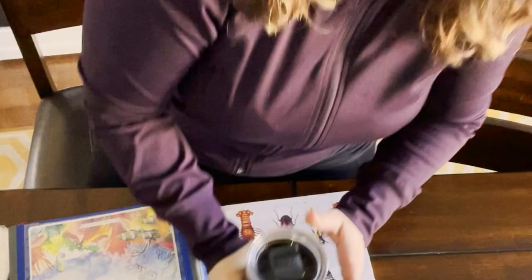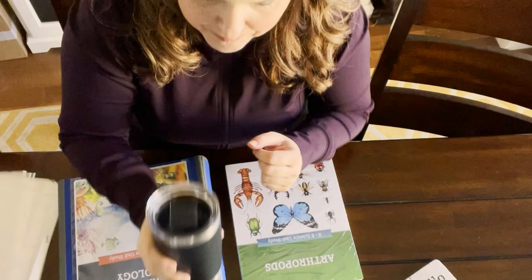Let's get started and go through this together to see if we can do this efficiently. Last unit of the year — Arthropods! I've got my coffee in hand, my fuel. I'm ready. Let's do this.